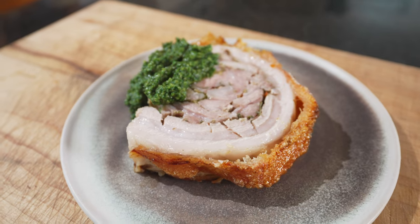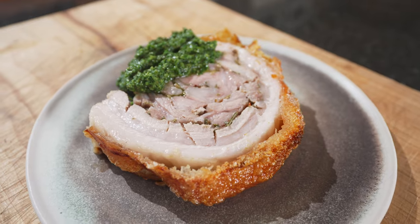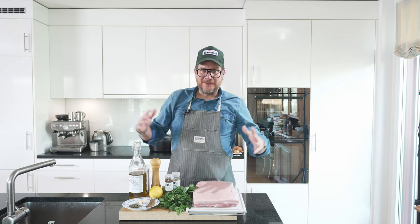Hi and welcome to another episode of Görgöt. Today we're making porchetta and we're making a salsa verde to go with it. Now we're making kind of porchetta for at home — so it's not the whole pig or the side of the pig that you usually find at a butcher in Italy, but we're making something that's easy to make at home and tastes just as good.